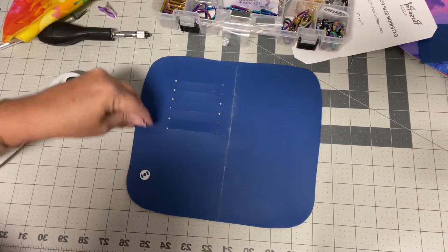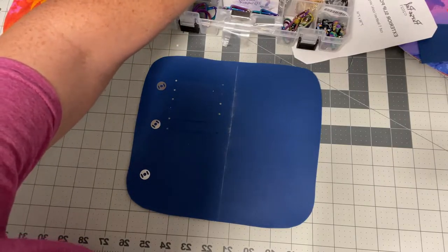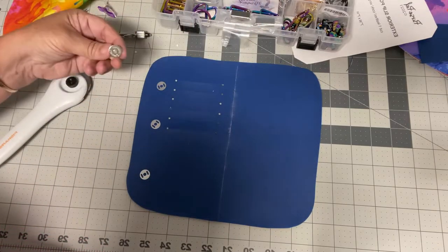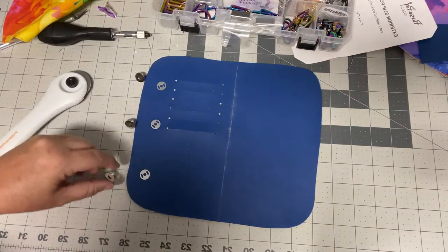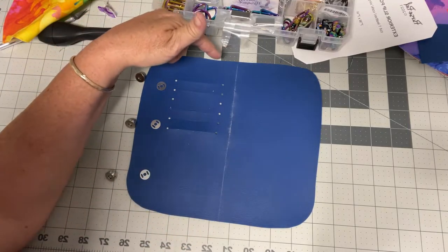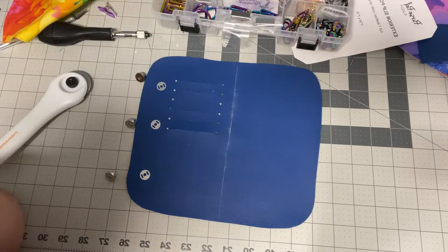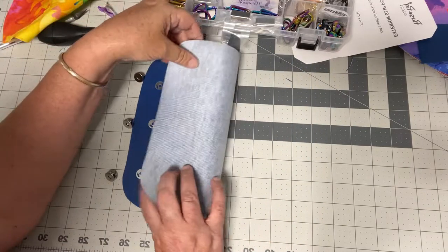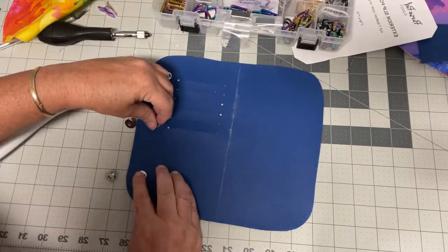I'm going to need three washers for the top and three female snaps. I debated about putting a zipper around this and then decided not to — I'm still not sure if that's a good or bad decision. I just thought it might be difficult to put a zipper on this. I was having problems wrapping my brain around it.